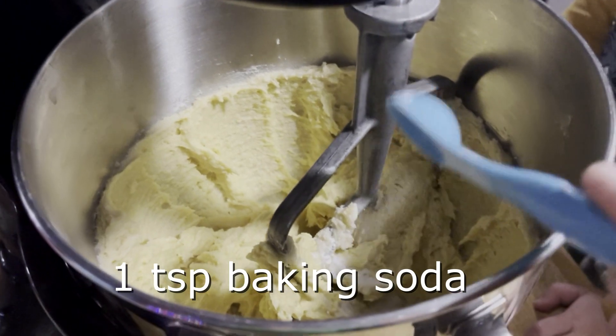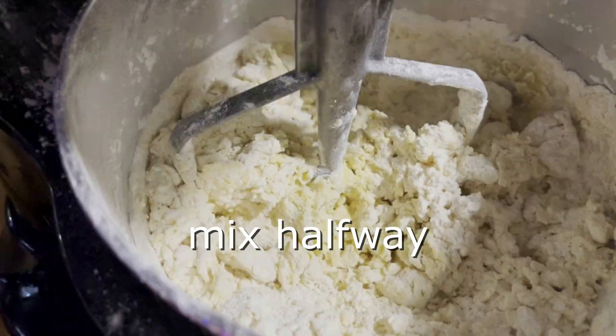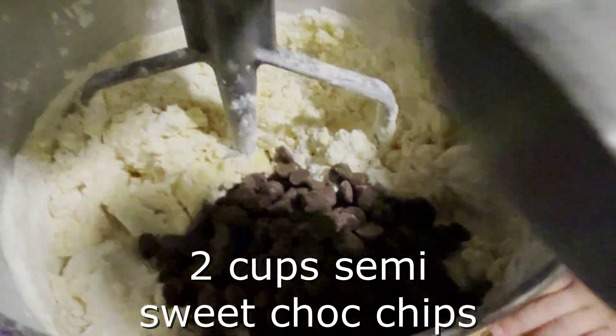One teaspoon of baking soda, two and a quarter cups of all-purpose flour. Mix that halfway, then add in the chocolate chips — that way everything comes together all at the same time.